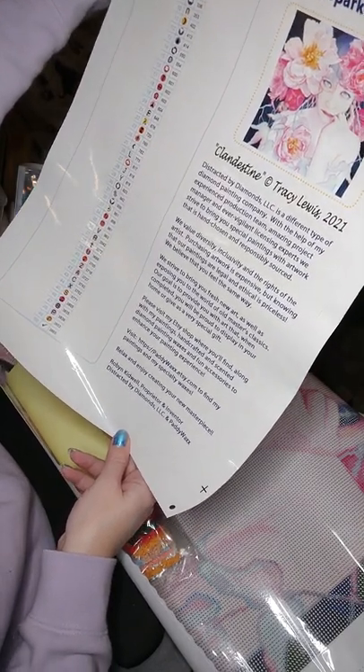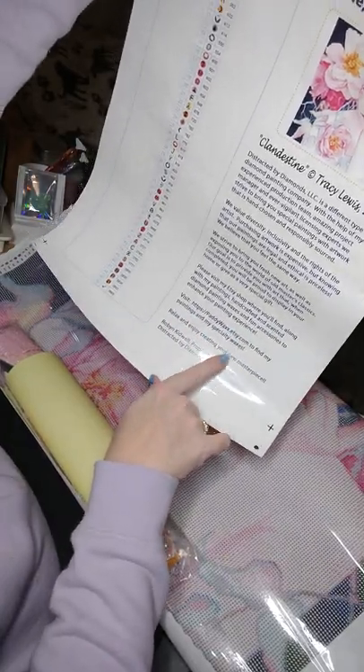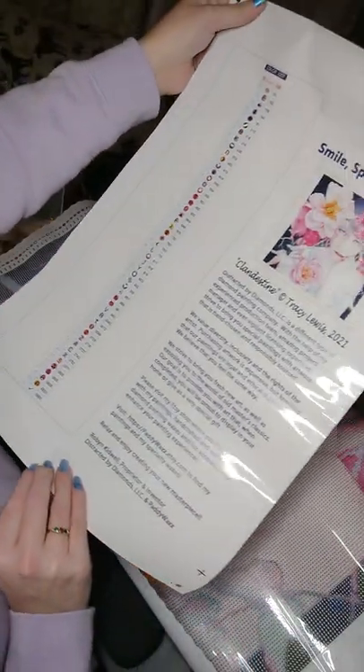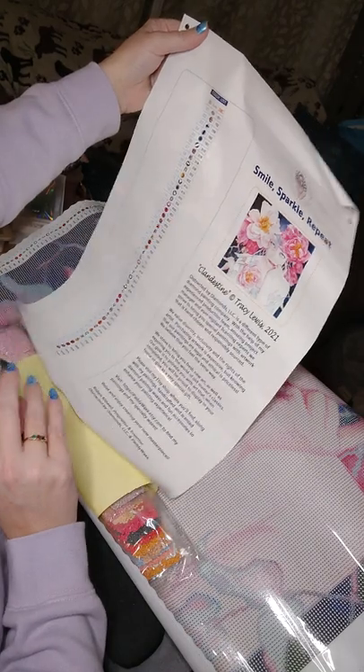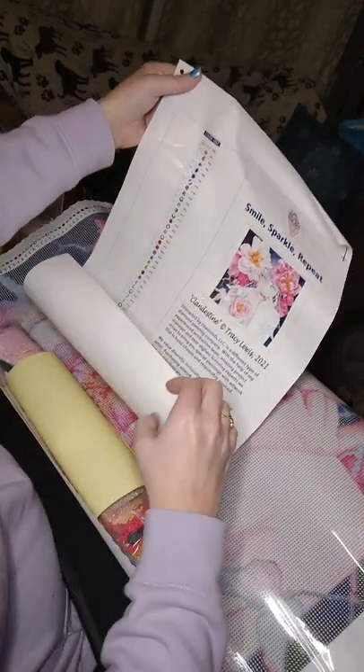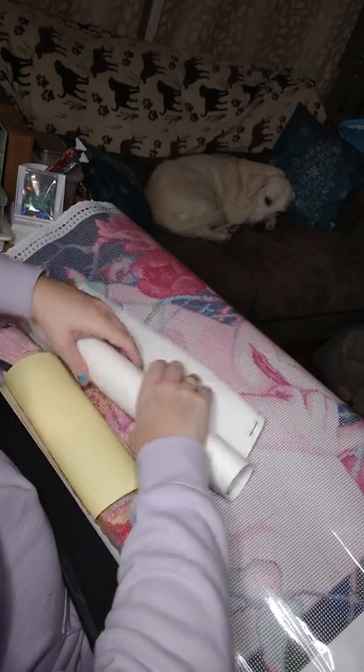They have an Etsy shop, and they also carry the paddy wax that I showed you in an earlier video. I just really love that they license their artwork. This particular artist is relatively new, and she shares a similar name as me.